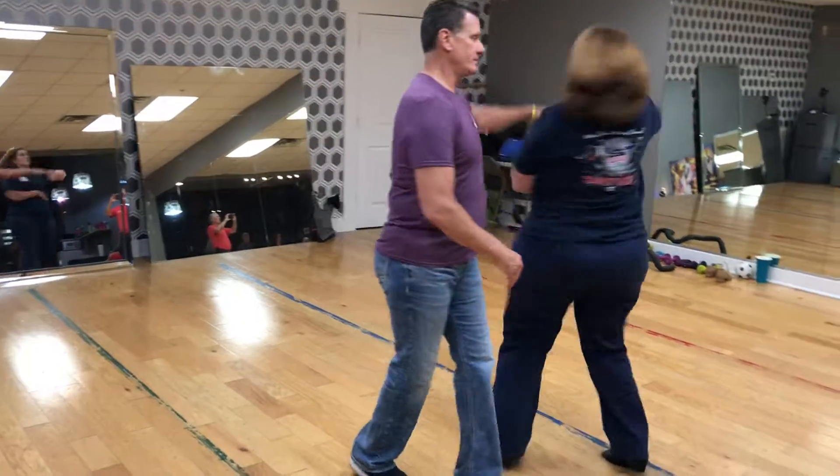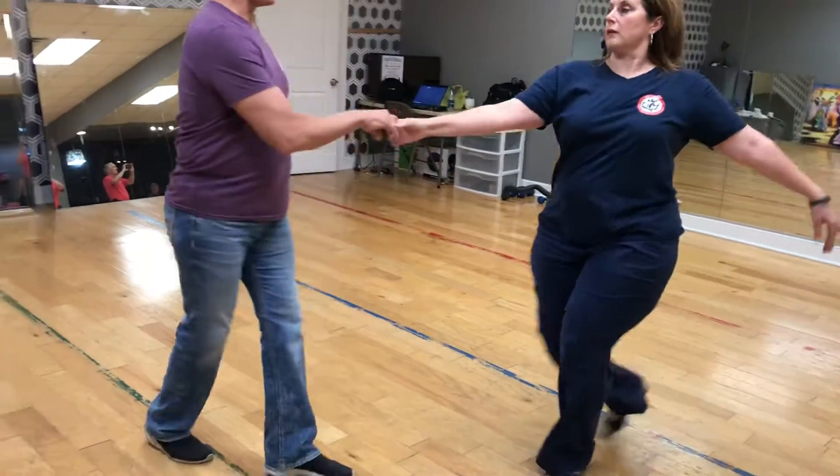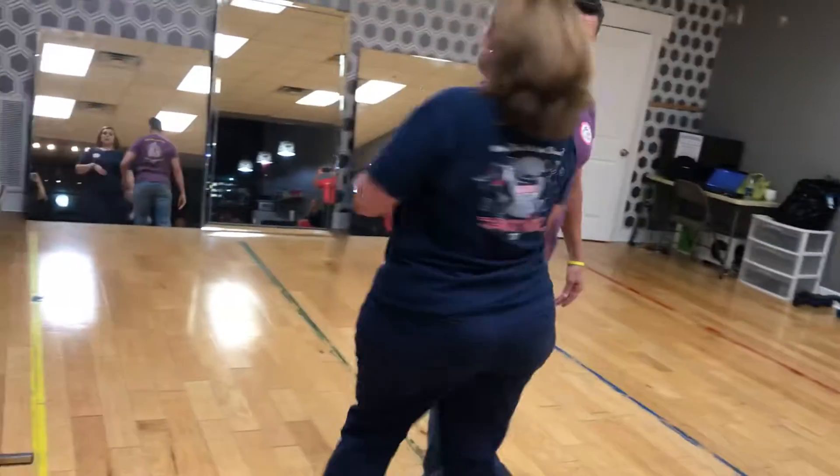Then we did an underarm turn, just a basic outside turn, to a hip check.